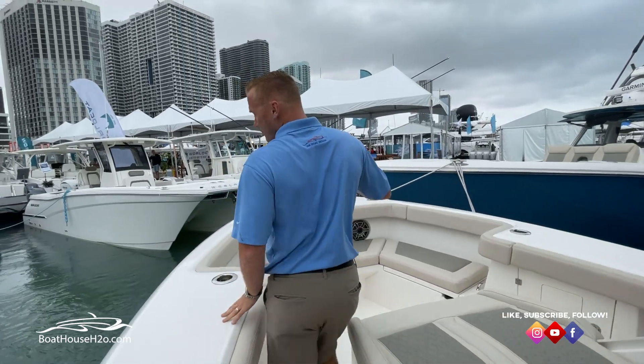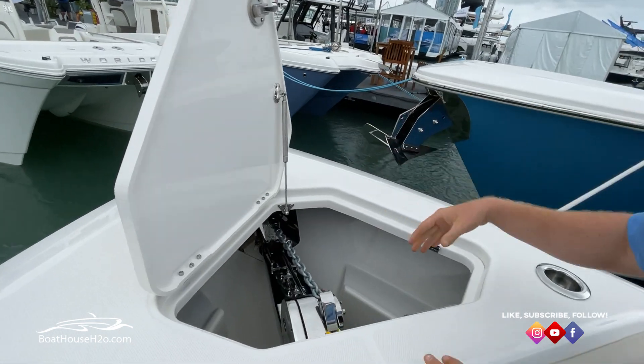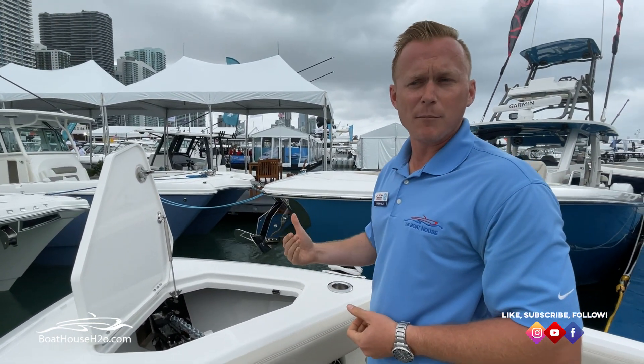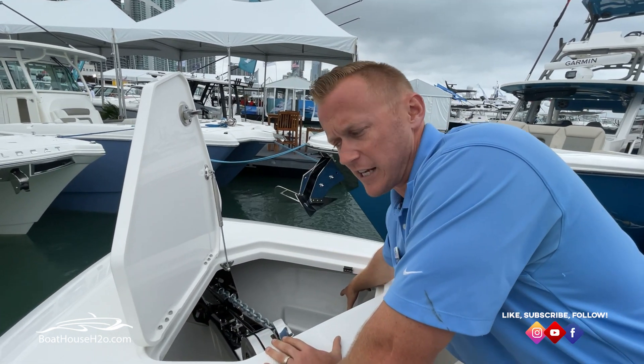Starting up here, there's a nice, very large anchor locker up on the bow of the boat. There's plenty of fall so your anchor line and all will not get tangled up as you're bringing your anchor back in. There's also nice oversized storage for your fenders down below in there.